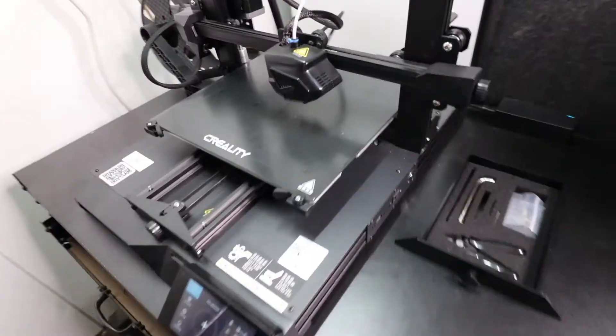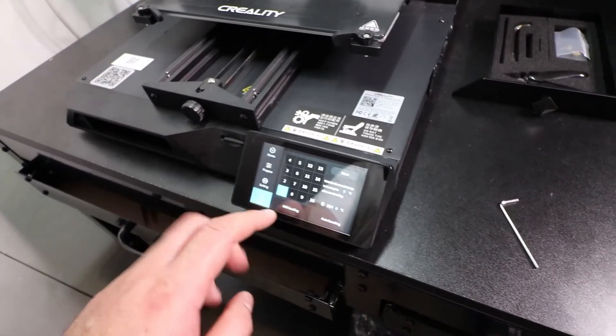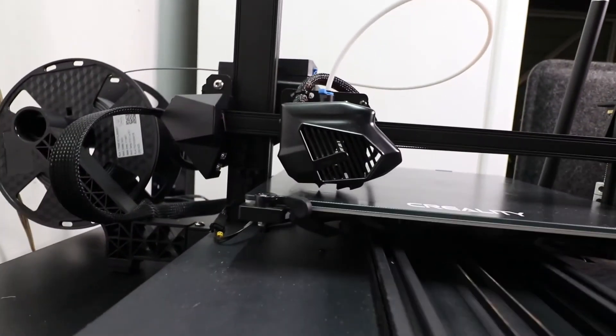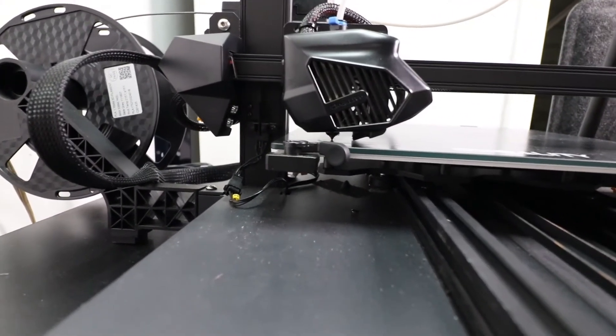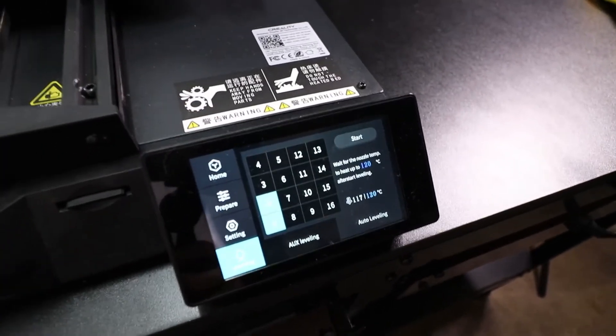When I'm done with that, I like to go in and do an automatic bed leveling to make sure the bed has been leveled after all the changes and tightening I've done. It's going in for the automatic bed leveling — it'll go in touch by touch, touching once and twice on the bed, until it finishes the entire point grid.